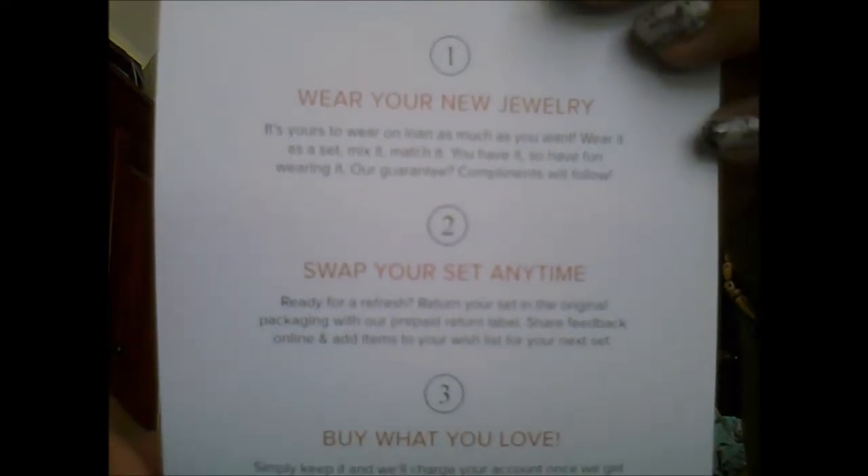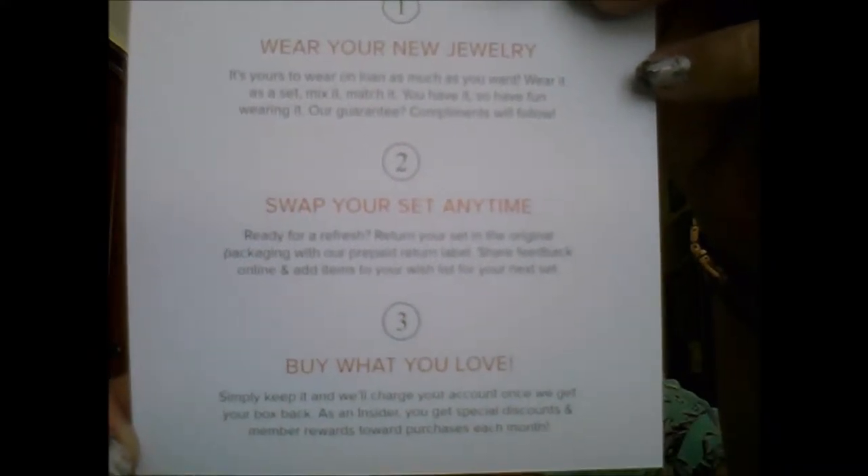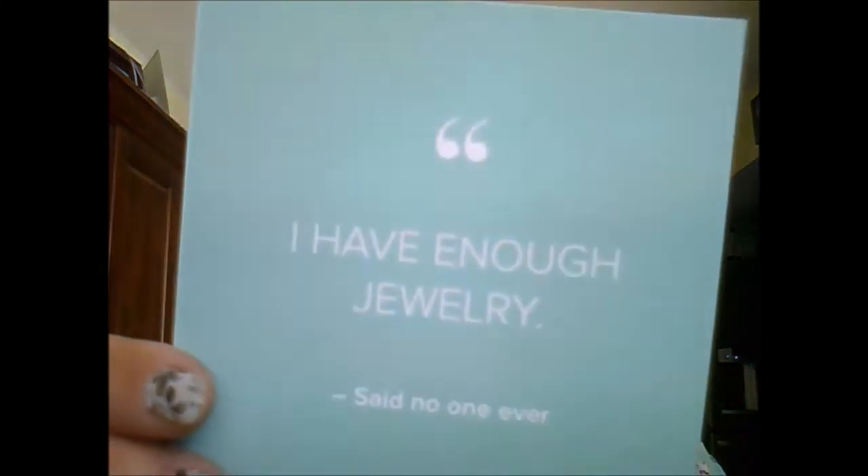The average box is $200 of jewelry with unlimited swaps each month, discounted prices on top brands including Kendra Scott — which I'm actually wearing today — House of Harlow, Gorjana, and more. There's $10 monthly shine spend towards purchases, $25 forever spend earned for each friend referred, and free prepaid shipping both ways. The instructions are: number one, wear your new jewelry; number two, swap your set any time; number three, buy what you love.